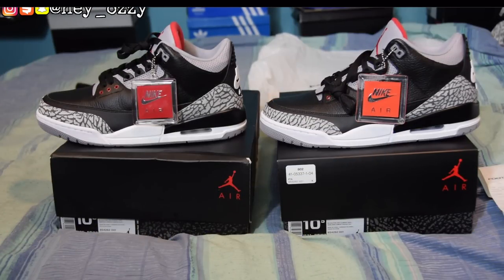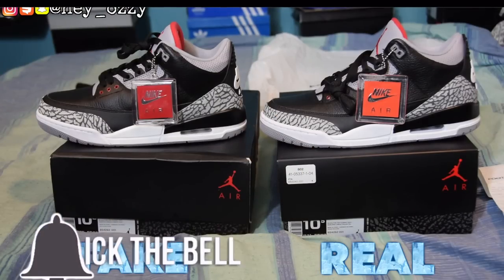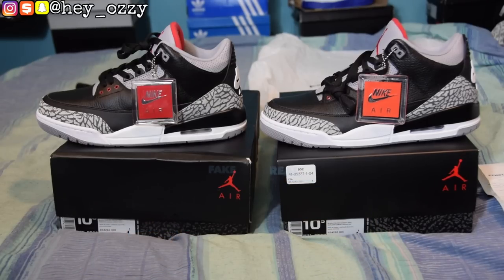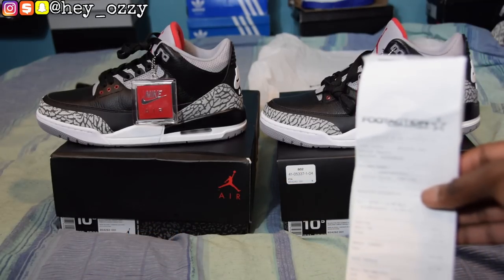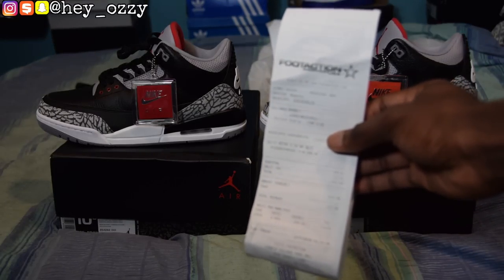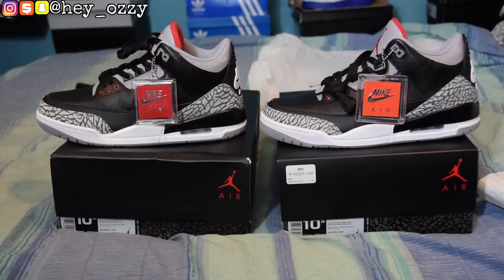Hi guys, my name is Ozzy and today I'm going to be doing a real versus fake comparison of the Air Jordan III Black Cement Retro OGs that came out on February 17th, 2018. On the right is the retail version — the real is always right — purchased from Foot Action for $200 plus $12.60 tax in Maryland. On the left is the fake.